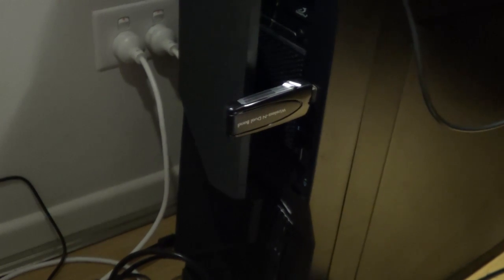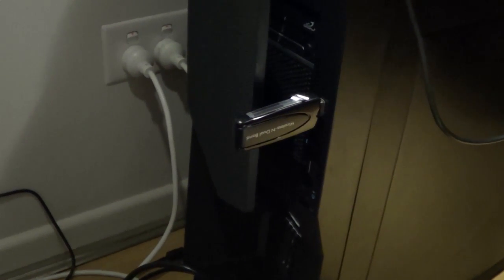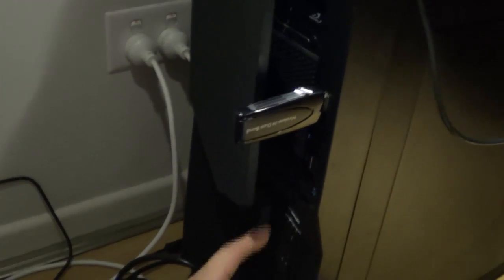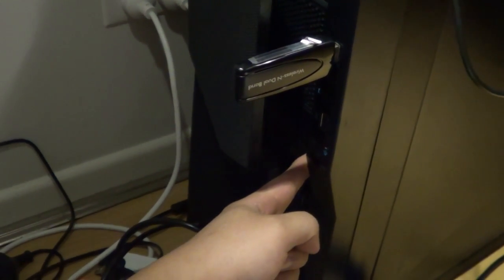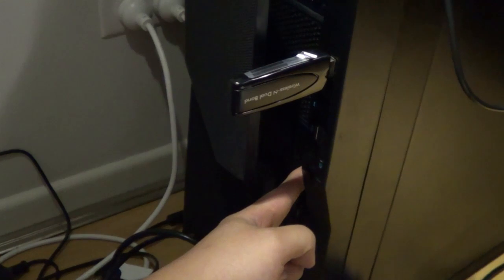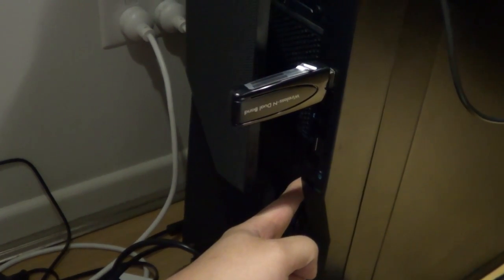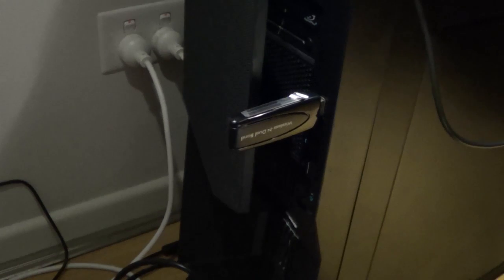But a very easy fix is: firstly, you're going to try holding it down for a while. I held it down for a while and it still doesn't turn on.